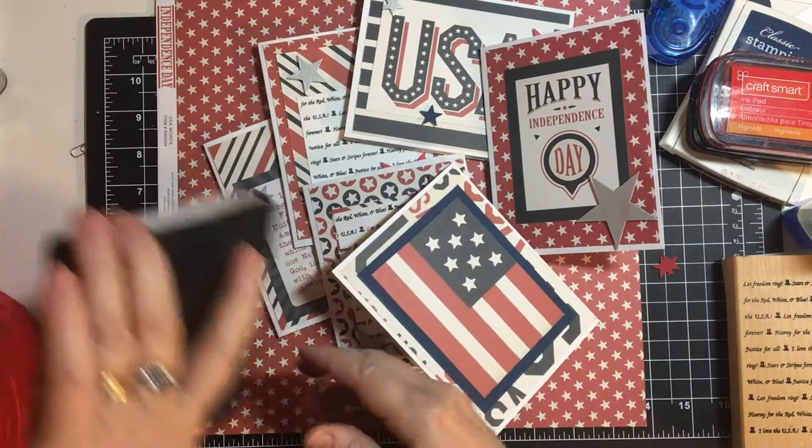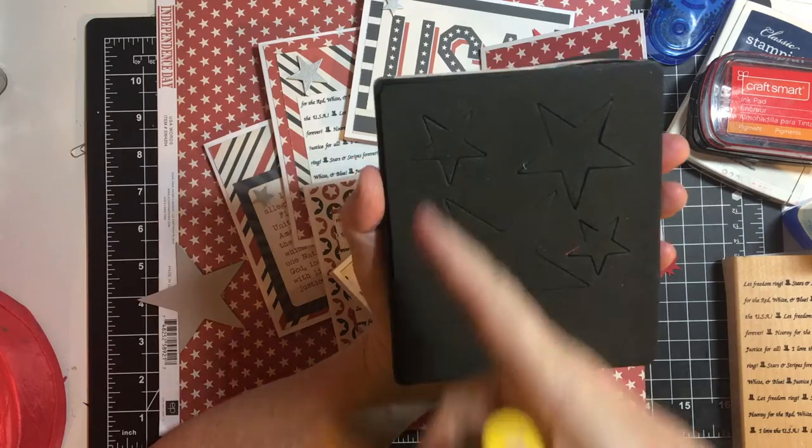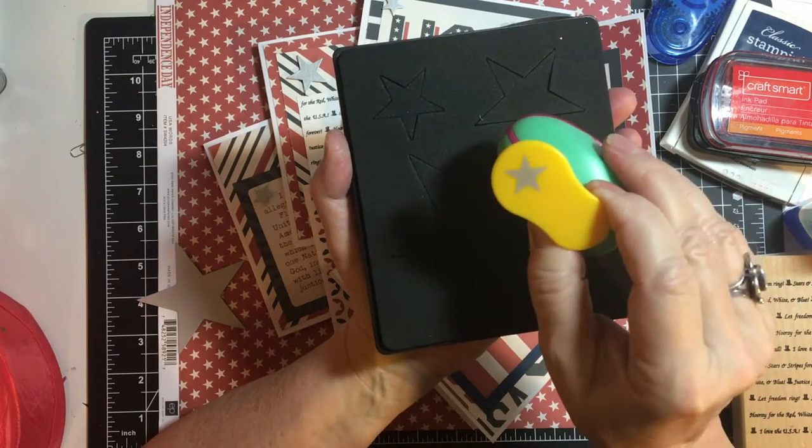And then last but not least, I used the combination of my Biggs die, which cuts Stars in three different sizes, and then this smaller Star Punch.